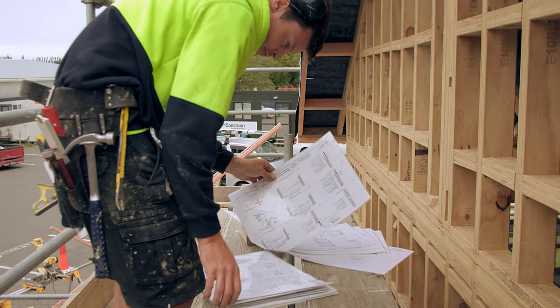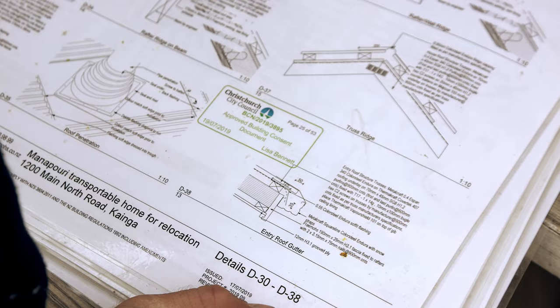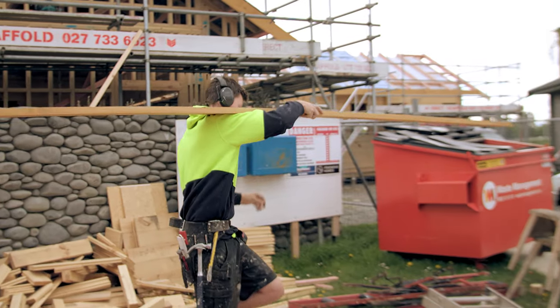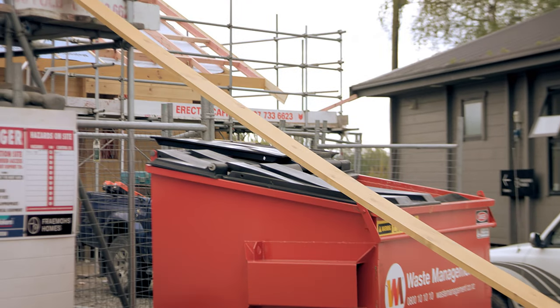It's important to study the beam plan and note how the fascia boards and barge boards are positioned. First, we extract the fascia and barge beams from the packs and stack them around the house ready for installation.